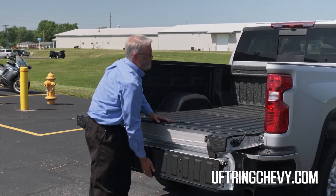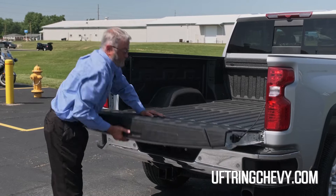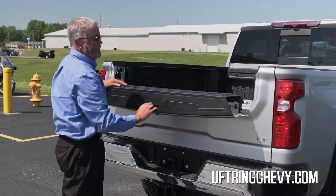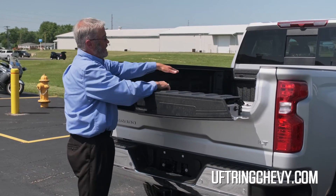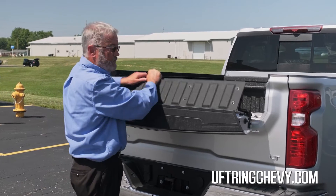It also allows you extra access to the bed, and then you can just do the top if you needed a little work table. And if you did the two-tier loading, this will also be a load stop here.